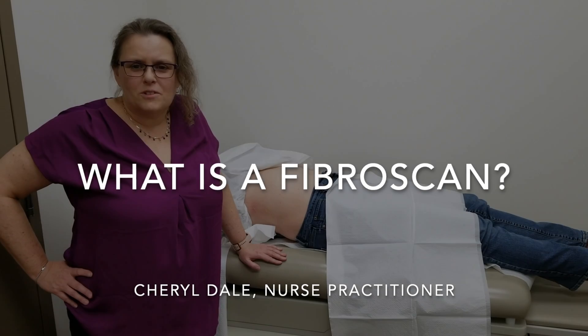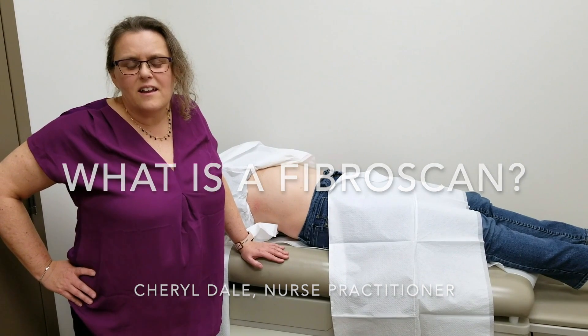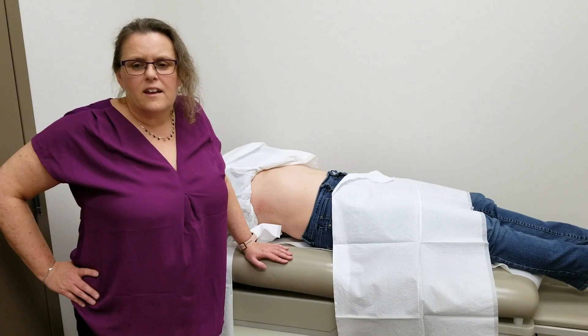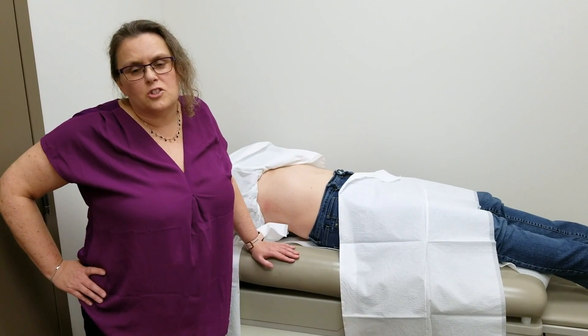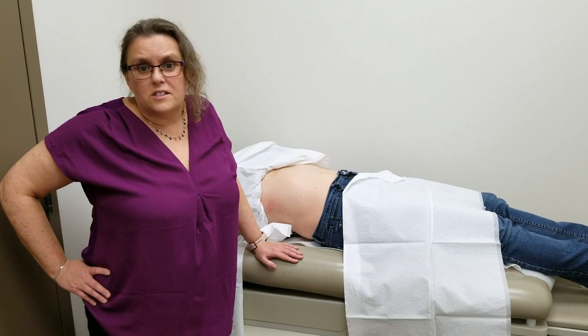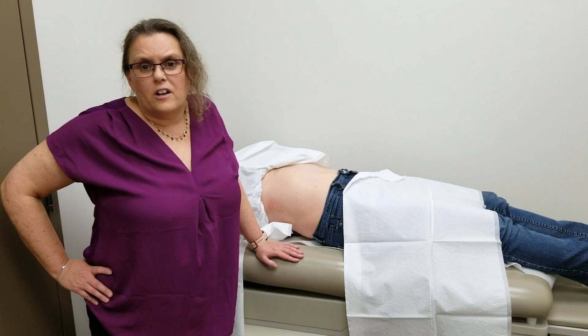I'm here today to demonstrate a FibroScan. Patients often ask questions because they've heard about FibroScan but don't know what it entails, and it may be a scary concept to them. This is just a small demonstration of what it entails, to show them it is a very easy, non-invasive, and painless test that will provide their doctors and nurse practitioners with a lot of valuable information.